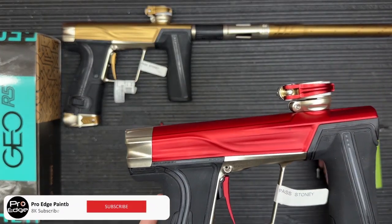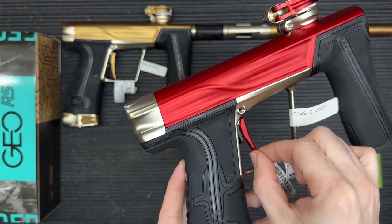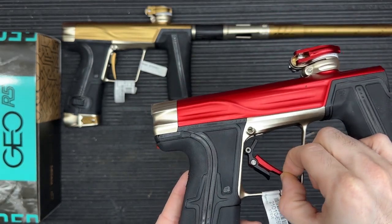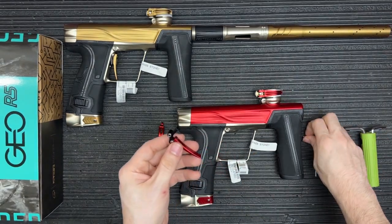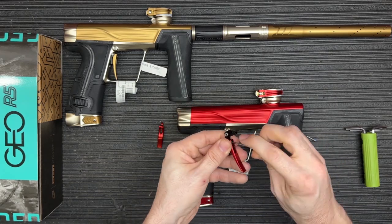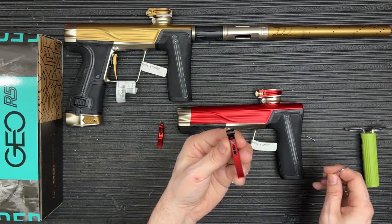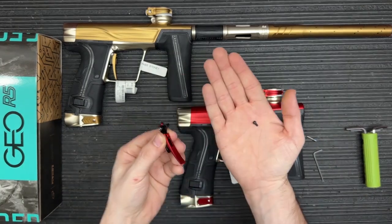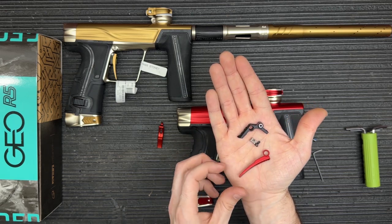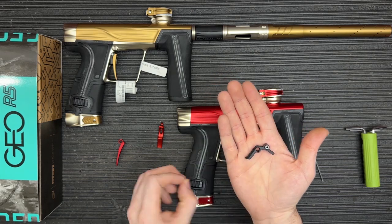Slide that whole pin out. The easiest way I've found to get the trigger out is to grab the bottom portion of the trigger, pull it all the way forward — you'll notice the whole rear end comes out — and then you can slide it back and lift the trigger right out. That's a little bit easier than some other methods you've seen online. Next, move the screw on the front — loosen that up and dump it into your hand. Then let everything kind of fall apart.